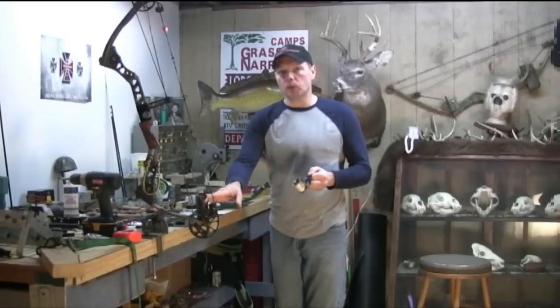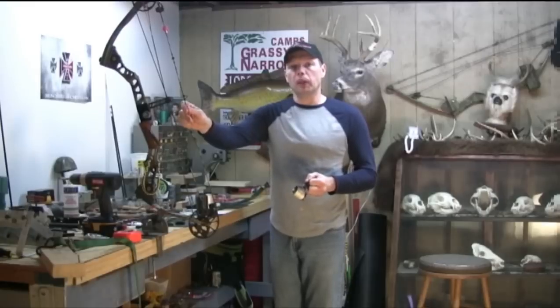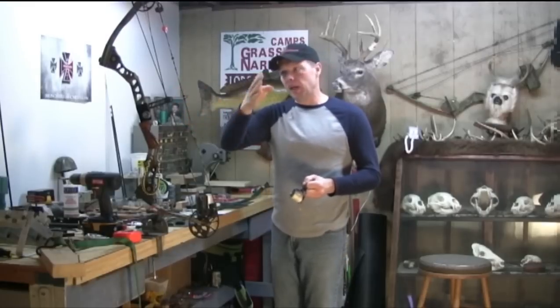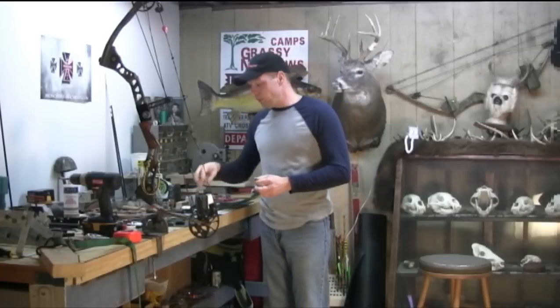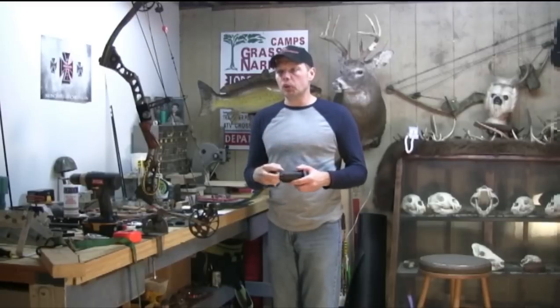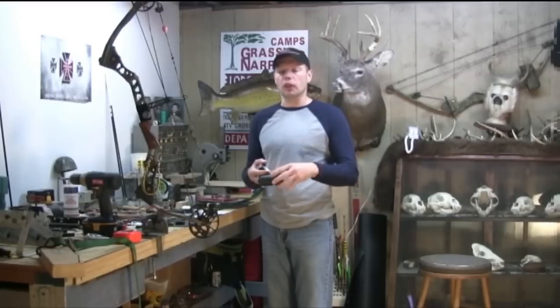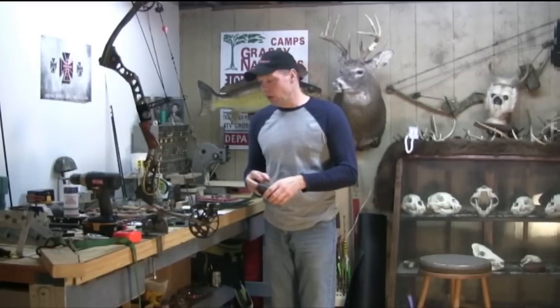Before we get started we're going to need a few tools. You're going to need a serving jig or some serving thread. We're going to have two different types of serving: an end serving which goes on the ends where the cams are, and a center serving which is a little bit tighter gripping because of the oscillation of the bowstring. For this video I'm using standard B50 Dacron, but I suggest a more performance string — the 452X — it's available on bowtuningtips.com in the string building materials section.